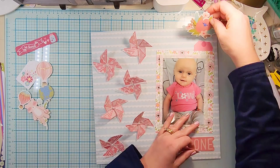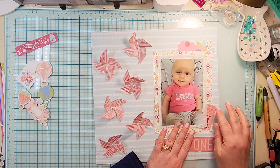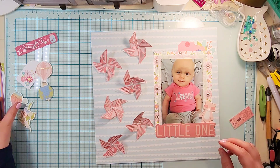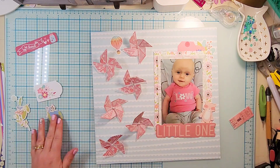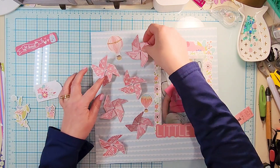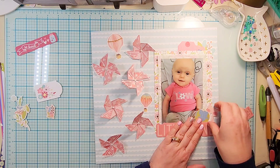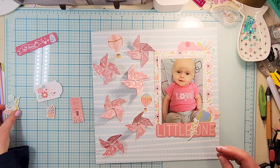I'm going to put all of the pinwheels on the left-hand side of the layout and put my photo and embellishing on the right-hand side. I have a little kit made for her with a bunch of girly baby-themed things. I pulled out a few of those — I'm going to use this little one which is from the Little Adventure kit from Pink Paisley or Page Evans Pink Paisley. There's a boy and a girl one — a pink and a blue one — however you want to look at it. I'll put that down as my title.